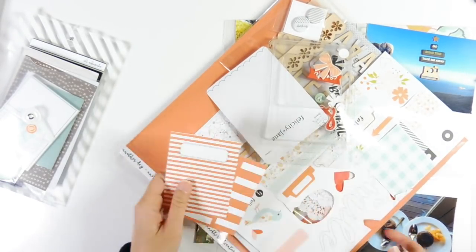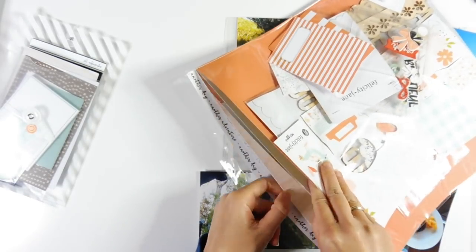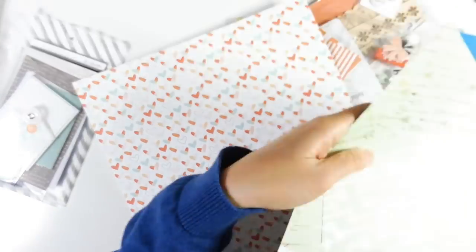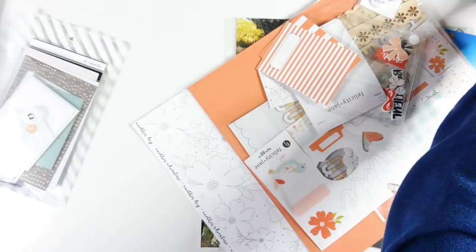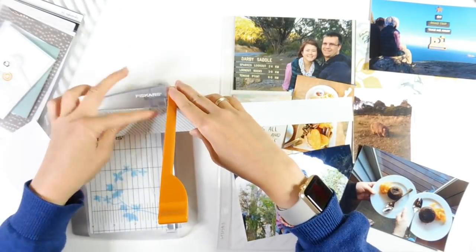They're not from a kit — I believe I bought them separately. It's actually a Studio Calico branded product, but I think I bought it from a shop in Australia somewhere. I think Freckle Fawn might have some of them though.